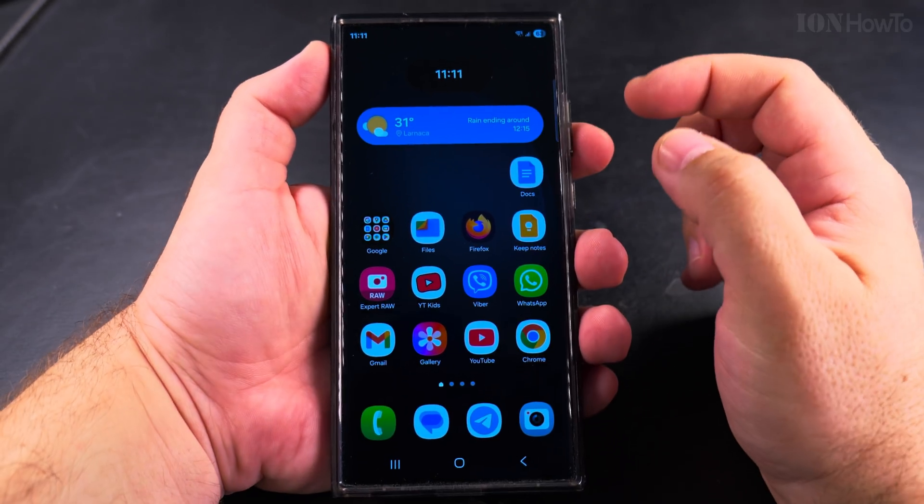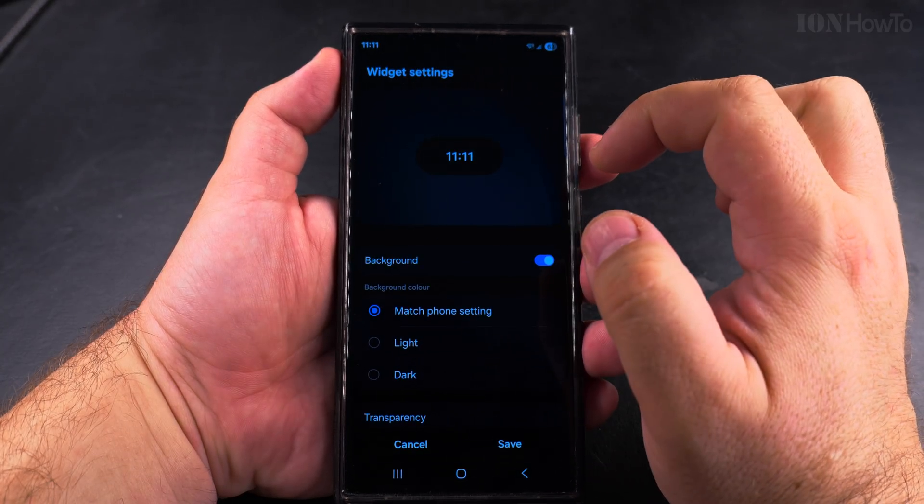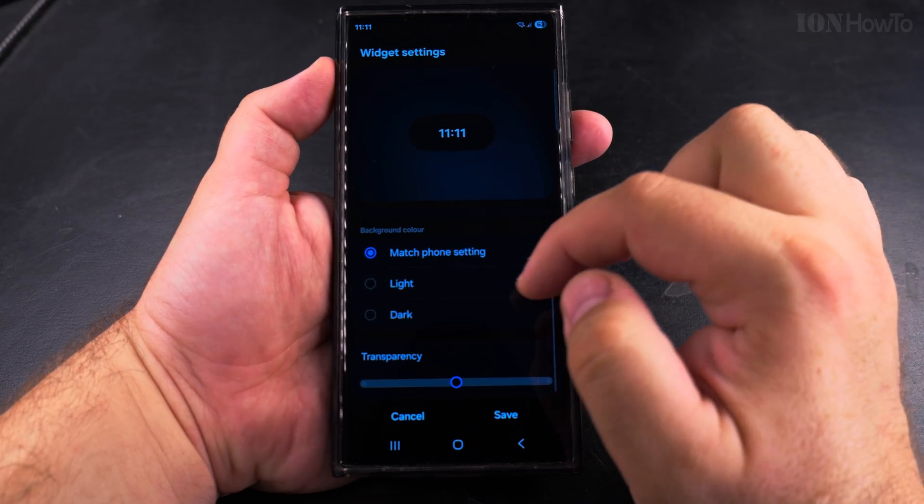You have the clock in the top left side of the phone, but if you want the clock to be in the middle of the screen, this is also an option. Here I could change the background —